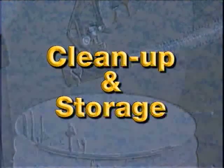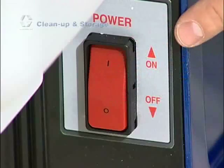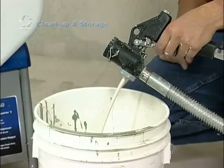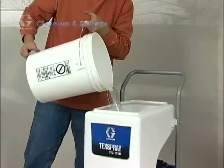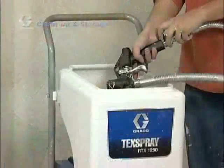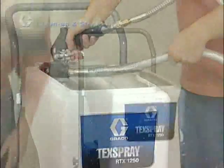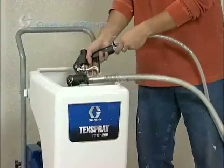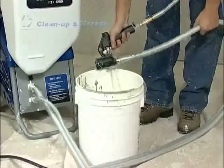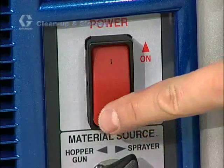When you are finished with your project, it is time to clean the sprayer — fortunately, clean up is an easy process. Close the gun air valve and turn the on-off switch to on, then aim and trigger the gun into a material storage bucket until most of the texture material is pumped out of the hopper. Once most of the material is out, fill the hopper halfway with clean water. Open the air valve slightly and use the gun to spray down the inside of the hopper while recirculating the water through the system. Use a soft brush to work loose any dried-on texture. Once you see clear water coming out of the material hose, spray the water into a waste bucket to empty the hopper. Turn the on-off switch to off and wrap up the hose. Now you are ready to store your sprayer.